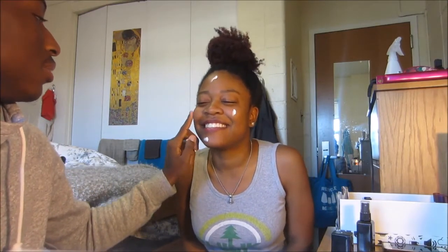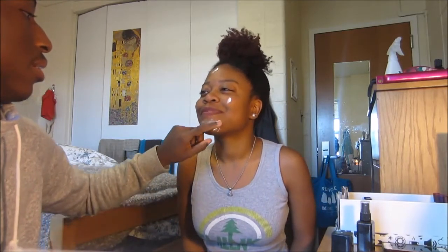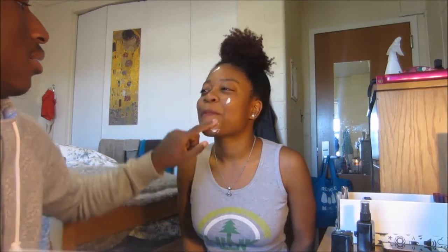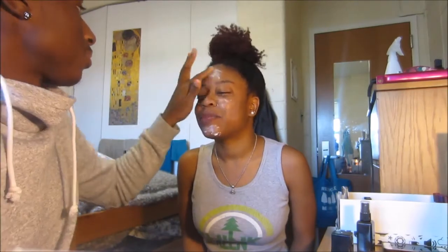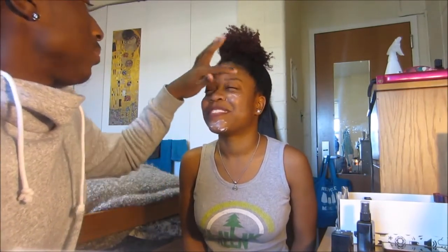You're not supposed to move and smile — you're supposed to have a straight face. Can you use both hands? No. You can use more than one finger.